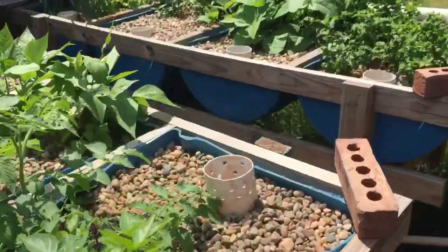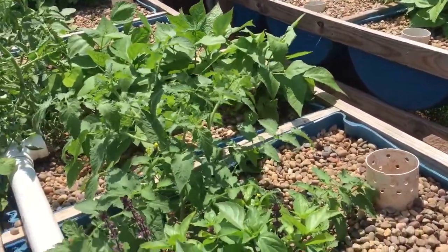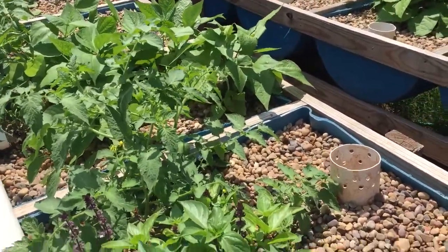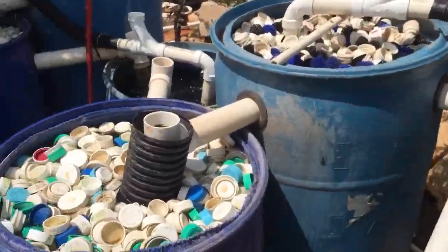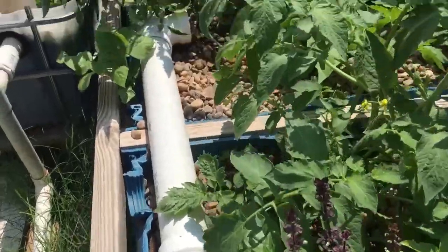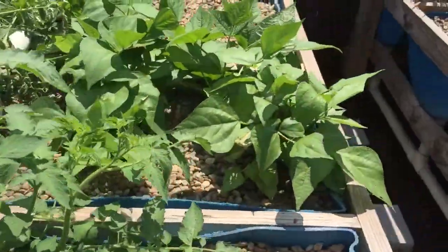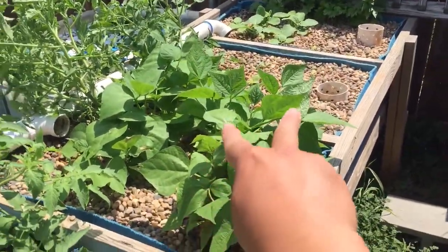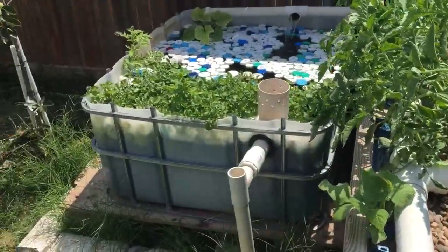Up here there are 4 beds in each section. Each 4-bed section on each side receives water from this tank here. And then it will go up to here and then drain over to there. These 3 beds were actually drained into this big bed here.